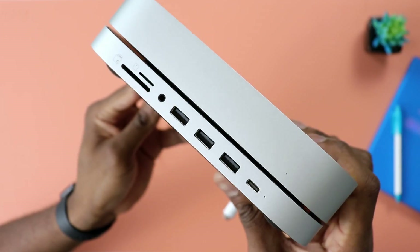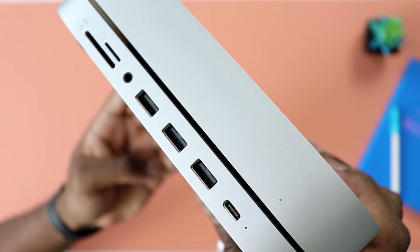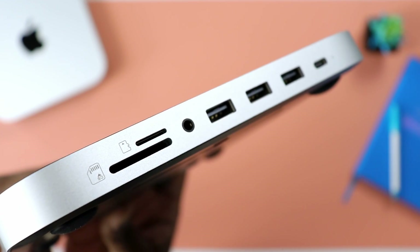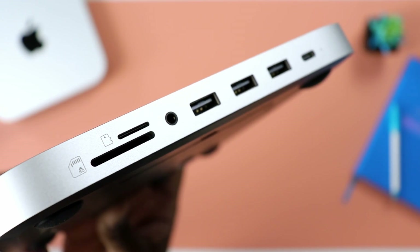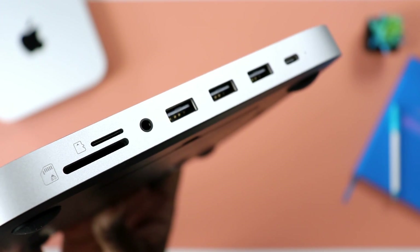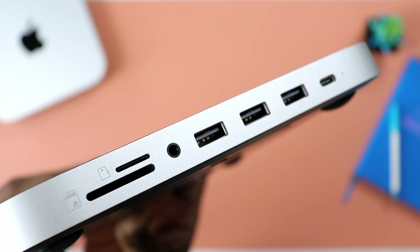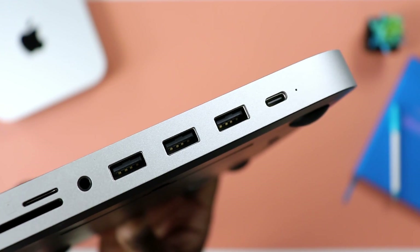It has a number of ports in addition to what you have on the back of your Mac Mini already. You'll get a USB Type-C port, then three USB Type-A at five megabits per second — which I desperately need since I have quite a few things that only use USB Type-A. Then you have a headphone jack, and you get a combo of an SD card slot and a micro SD card slot. This is epic because my videos are stored on an SD card, but my audio from my recorder is stored on a micro SD card.